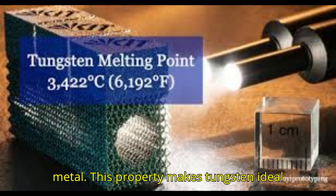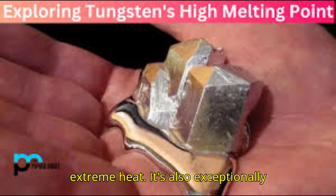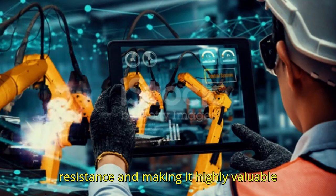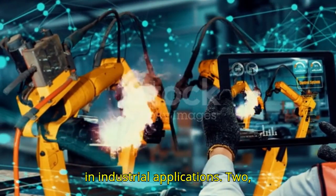This property makes tungsten ideal for use in environments that involve extreme heat. It's also exceptionally hard and dense, giving it excellent wear resistance and making it highly valuable in industrial applications.